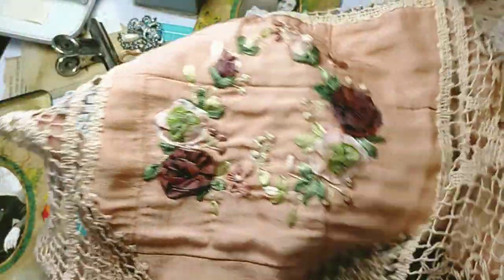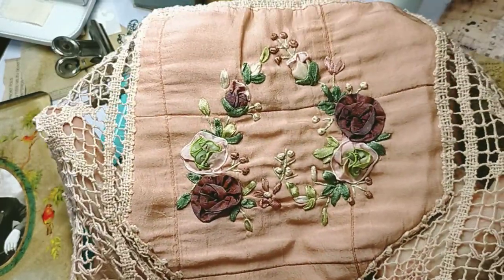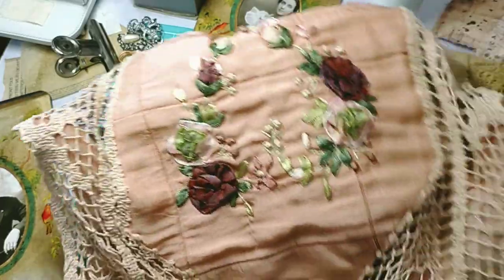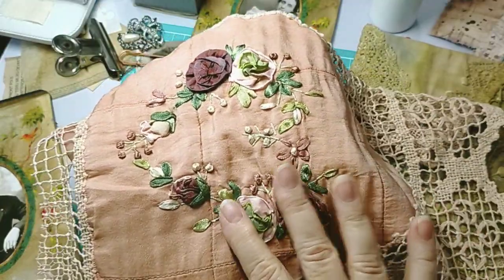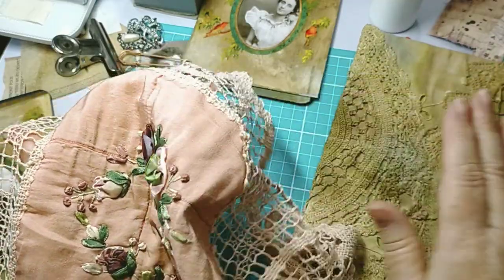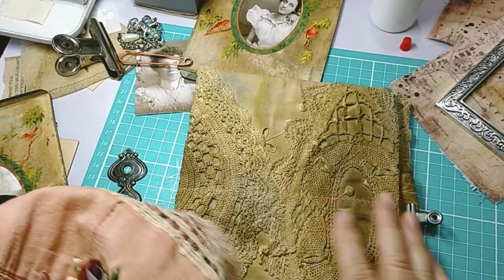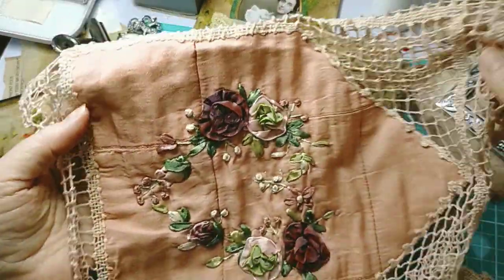I've actually cut this and it took me a good 10 or 20 minutes to figure out it was okay to cut it. It's about 150 years old, hand embroidered — look at all the ribbon work. It's so textural; I think it was a table runner. I wanted to put something on top of this to break it up, it's just so grungy.